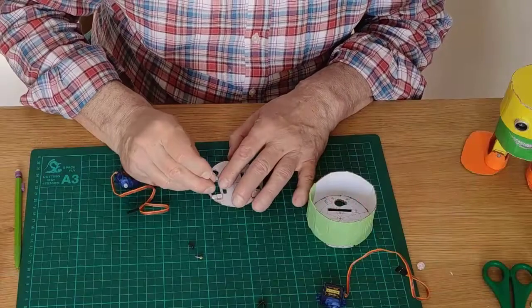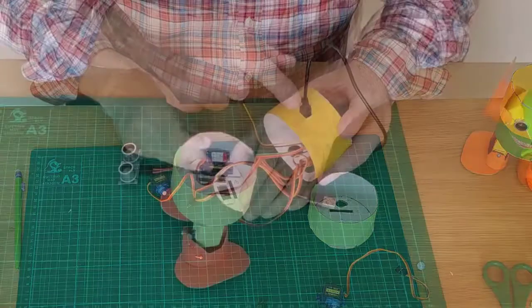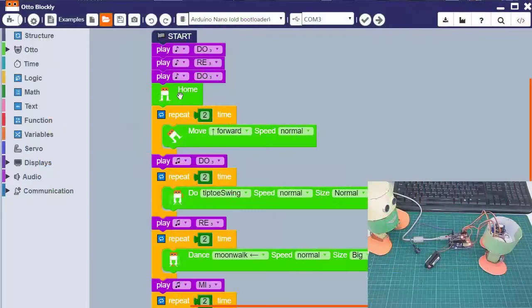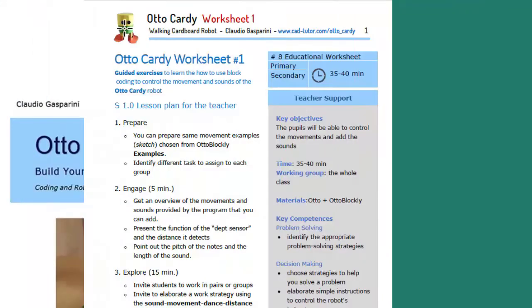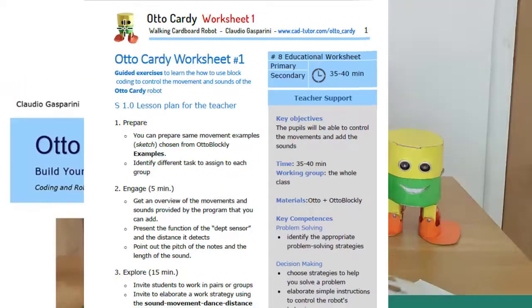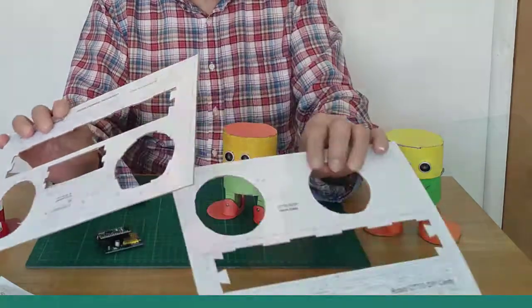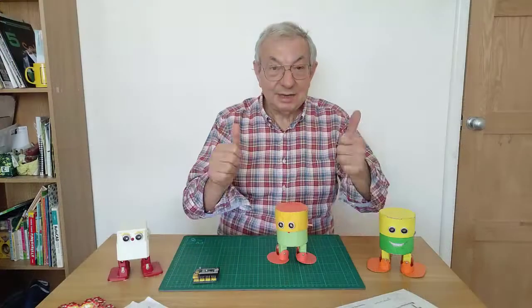I have prepared a series of videos that illustrate, step by step, all the construction phases, and a very detailed and documented tutorial that describes how to build the robot. To complete, I inserted two A4 sheets of technical drawings that are the basis for cutting out the various pieces. Well, then let's start.